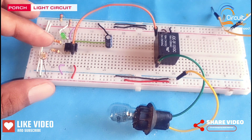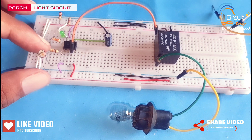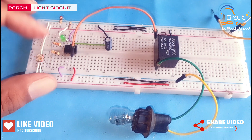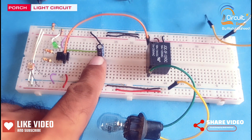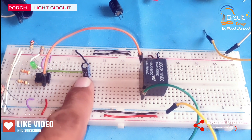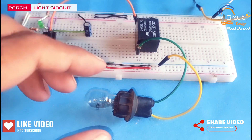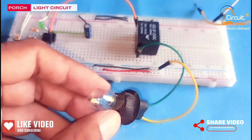The third resistor is 33k and the fourth resistor is 10k. Here I use an LDR, and this is the capacitor of value 100uF. Here I use a 12V relay to operate a 12V lamp.